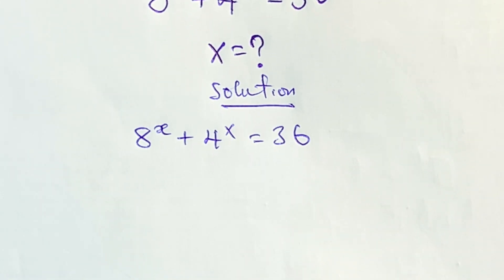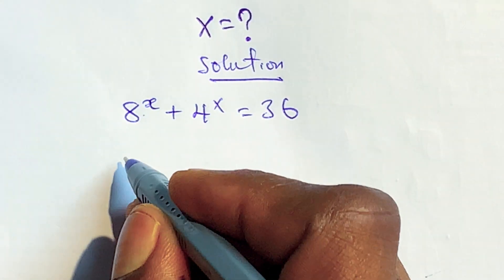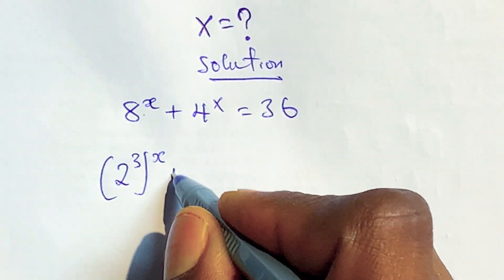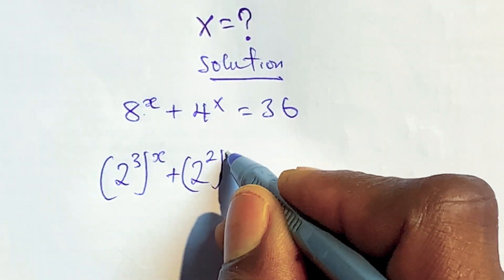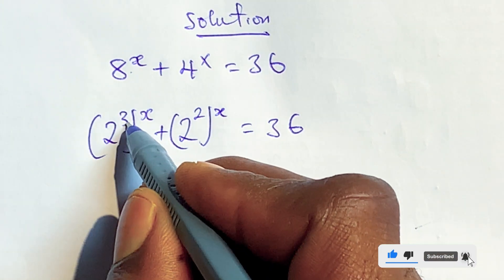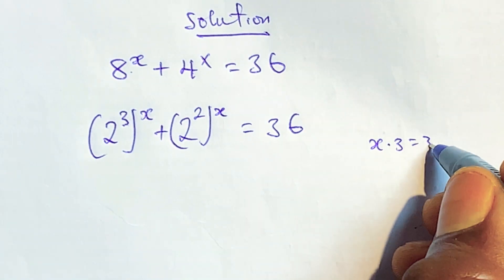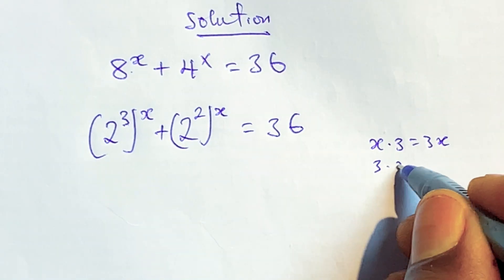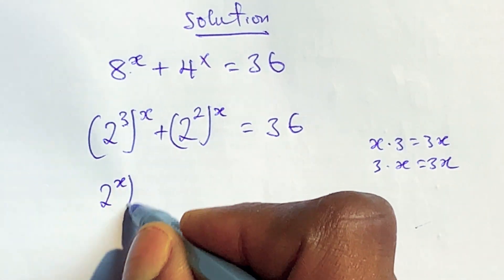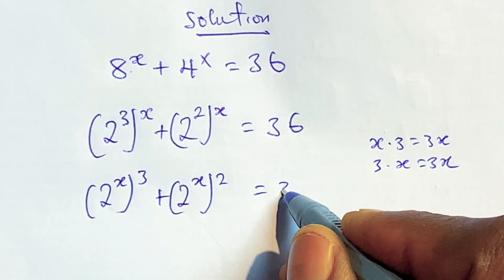To get the actual value of x, we need to rewrite the terms. We can write 8x as 2 to the power of 3 times x, and 4x as 2 to the power of 2 times x, which is equal to 36. This works because x multiplied by 3 is still 3x, so we can exchange that to get 2 to the power of x times 3, plus 2 to the power of x times 2, is equal to 36.